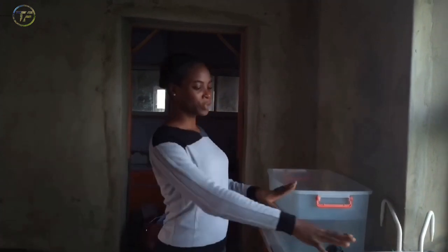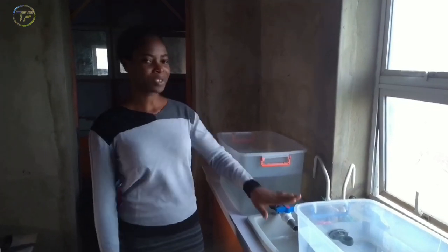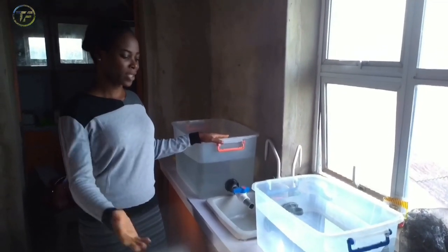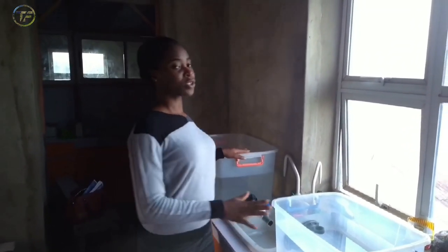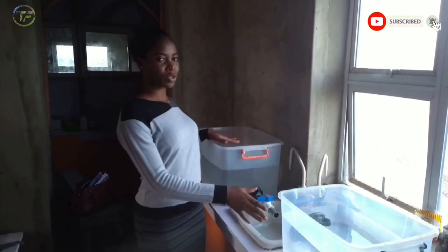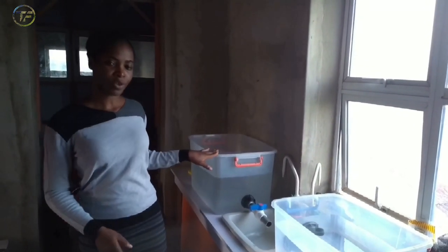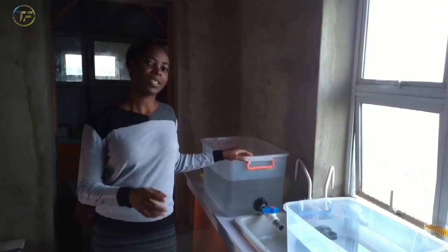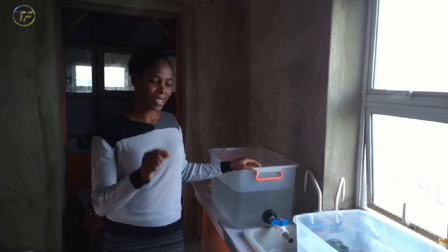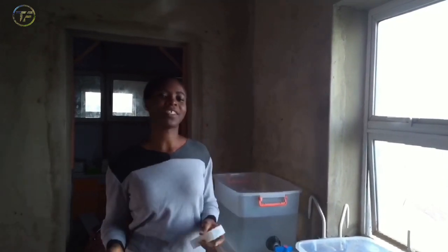Welcome back to our main hatchery. As you can see, we have a plastic vat here. Most of you might not have this type, but if you have a concrete vat, tarpaulin, or any other type, you are good to go. I've already rinsed and washed it with salt solution, then filled it up with water. Now we are going to check the pH of this water, because it's very important — we have to ensure the water is not acidic and also that the alkalinity is not too high.